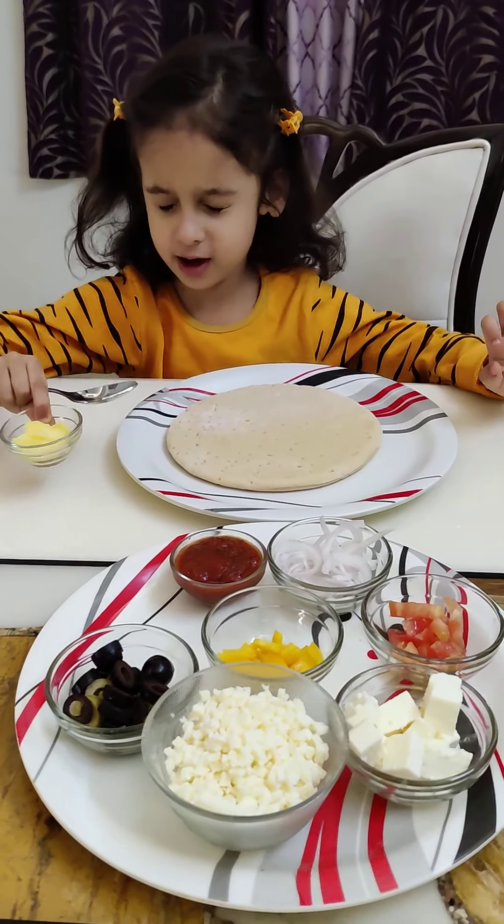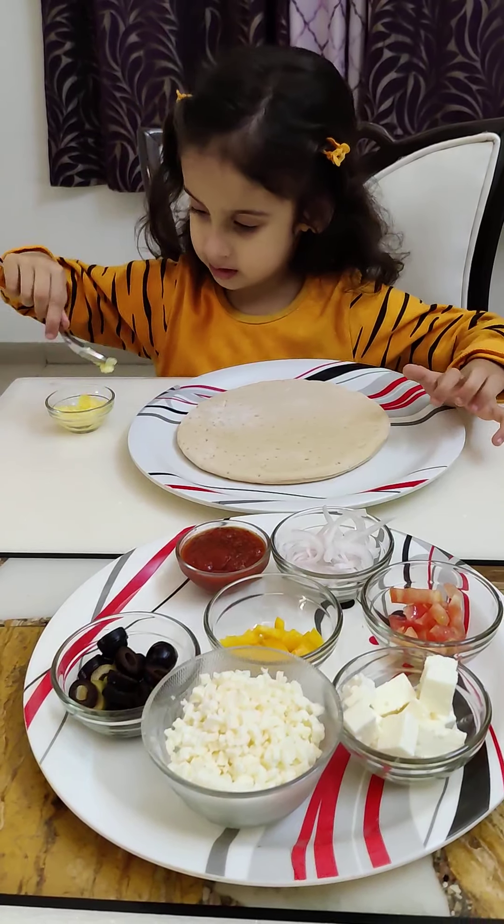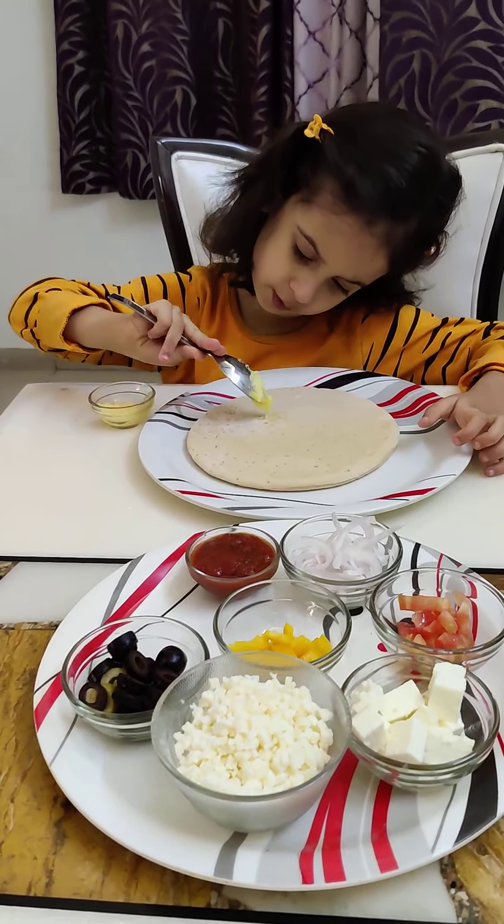Let's take some butter and apple lime. This is my butter, so I am putting a little bit up here.